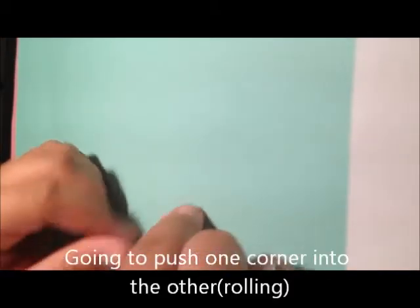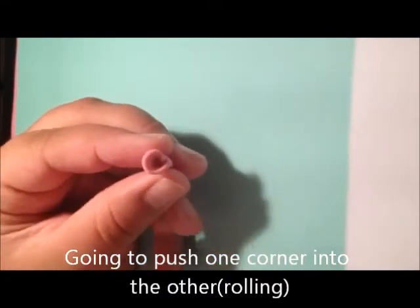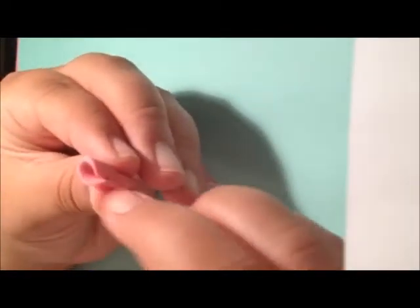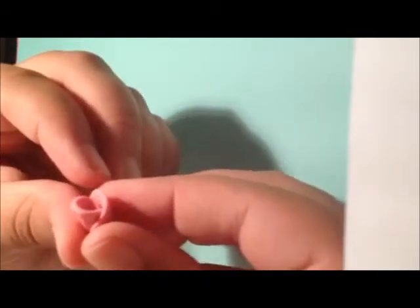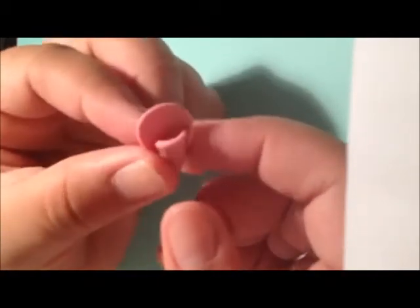You're going to take one of your petals and push one of the sides inward. It's going to look like that. You're going to take another piece of clay, which is your next petal, and lay it over that crease. Make sure they're not the same length. Don't put it too low that you won't be able to see it, or too high that it's bigger than the petals or doesn't match the actual rose.